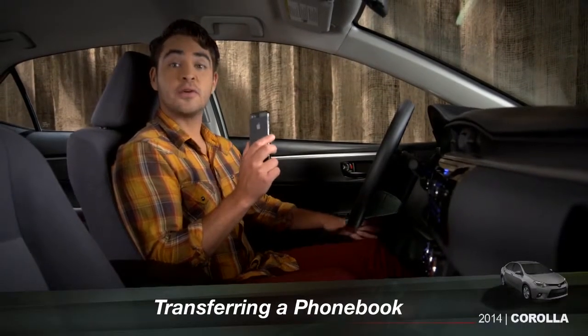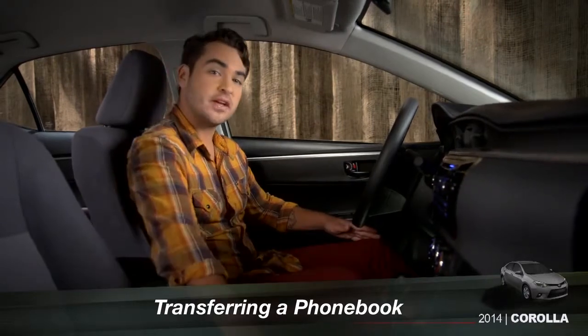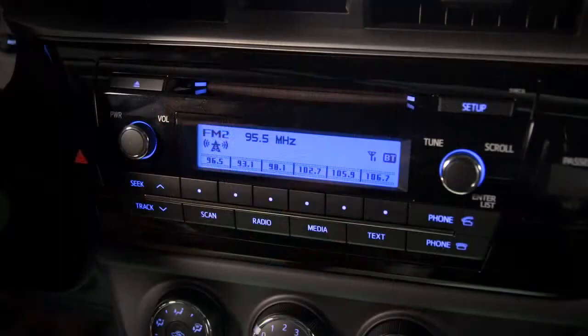To transfer your phone book, confirm your phone is paired and connected to the vehicle by looking for the BT icon on the display. The tech audio system allows you to transfer up to 1,000 entries from your cell phone's contact list.